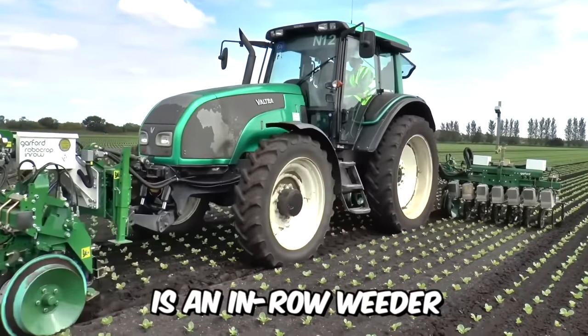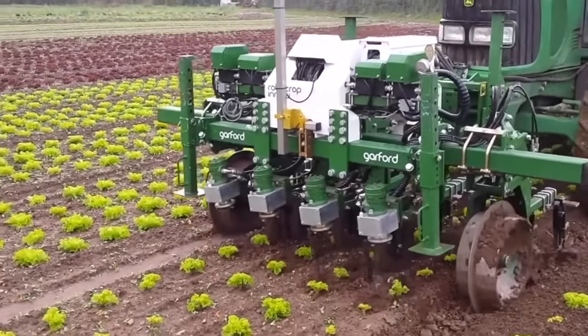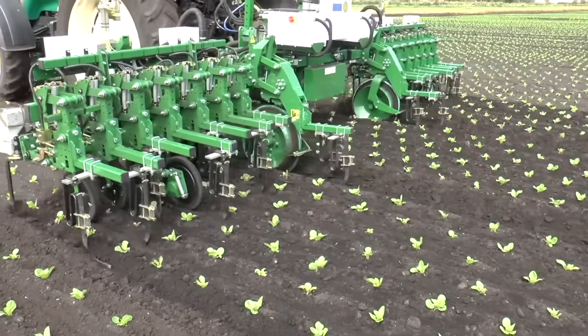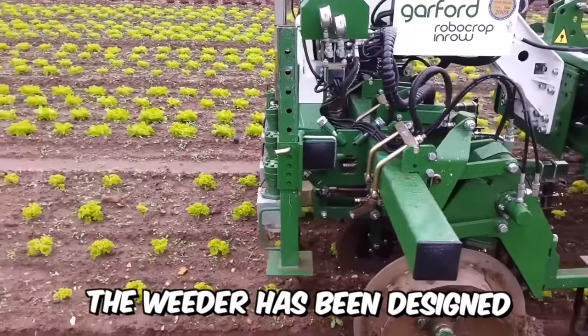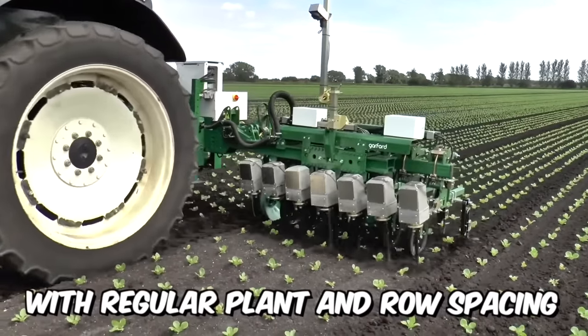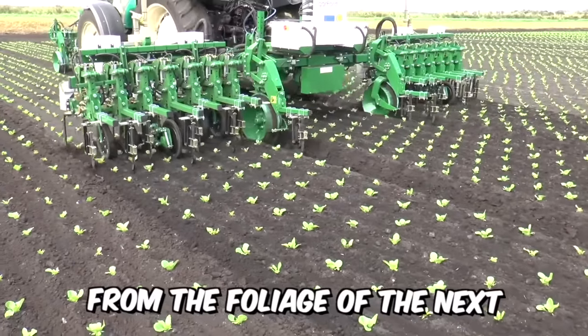The Garford Electric is an in-row weeder that uses the most reliable video analysis techniques to identify individual plants for mechanical weed removal between rows, and most importantly within rows between plants. The weeder has been designed for seedling and crop cultivation with regular plant and row spacing, where the foliage of the previous plant is clearly separated from the foliage of the next.